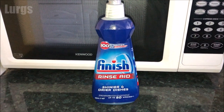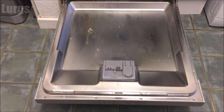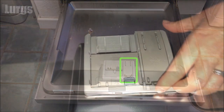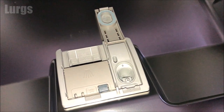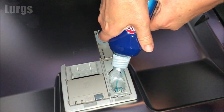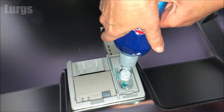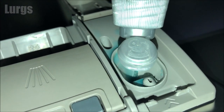I've got some Finish rinse aid here, but other brands are obviously available. You top up the rinse aid in the back of the door panel. Just lift this lid up, take your rinse aid, and squirt it in — keep squirting it in until it fills right up to the top.